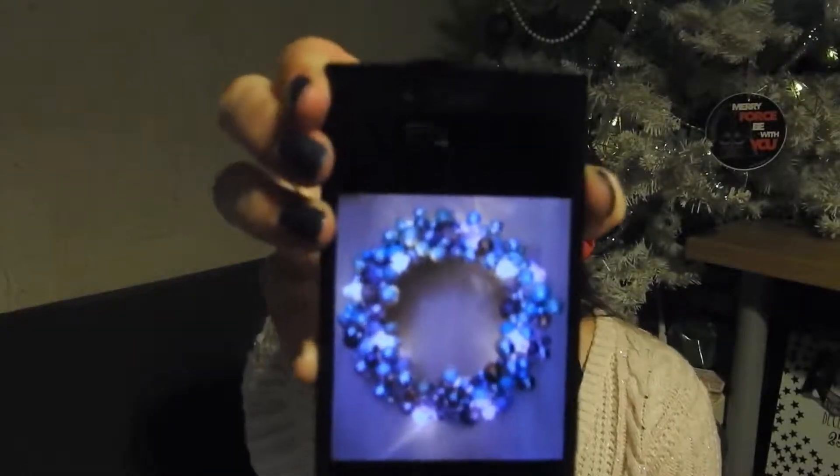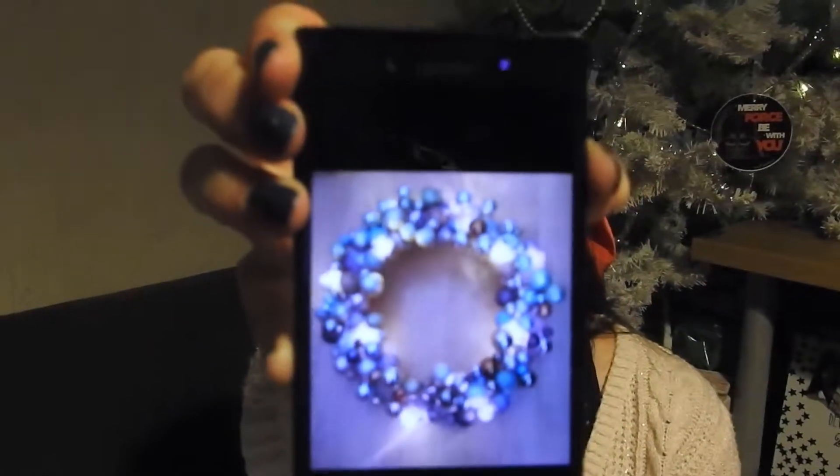She used a glue gun, but I'm going to go old school. I've got a wire frame and I'm going to use garden wire to stick the balls on. I've been to the pawn shop and got myself some lights and some bits and pieces, so we're going to have a go at making that. That's number four on the Christmas bucket list.